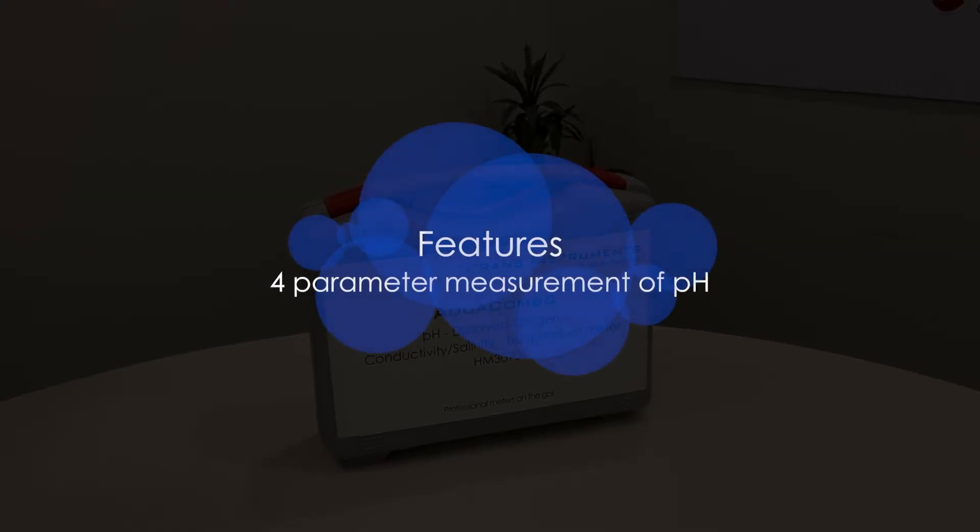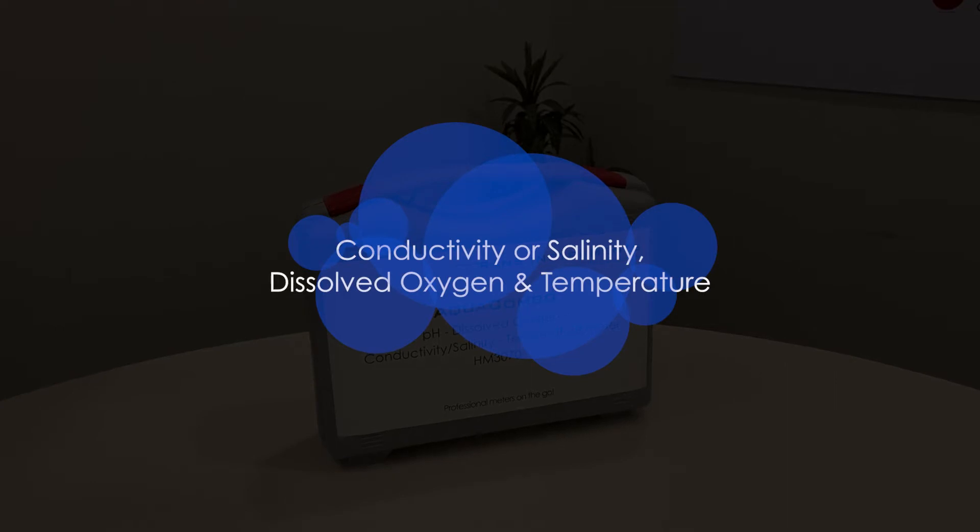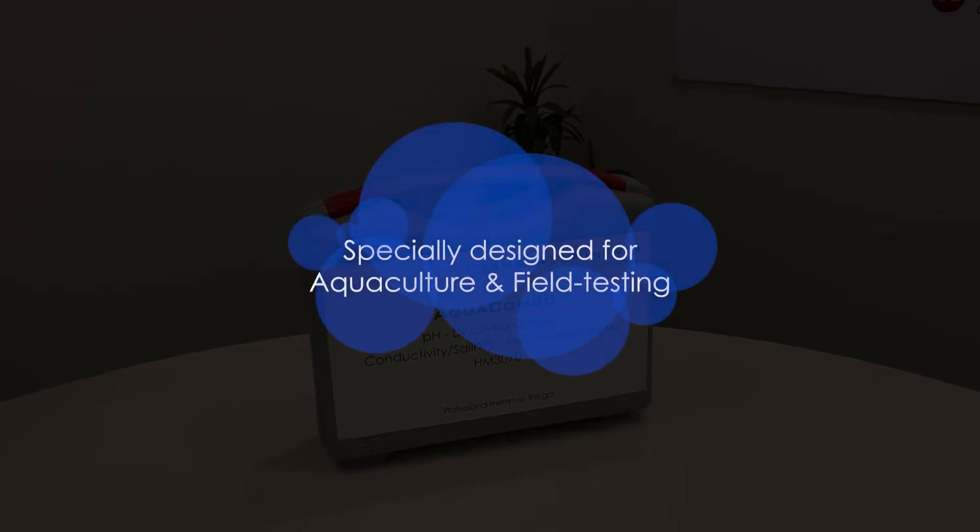The new meter features four-parameter measurement of pH, conductivity or salinity, dissolved oxygen, and temperature all at once. This meter is specially designed for aquaculture and field testing.